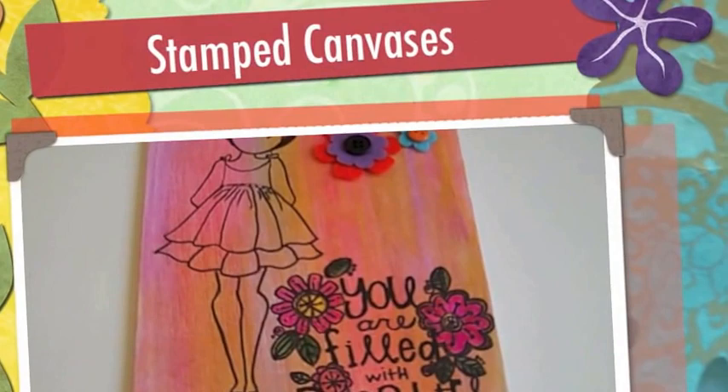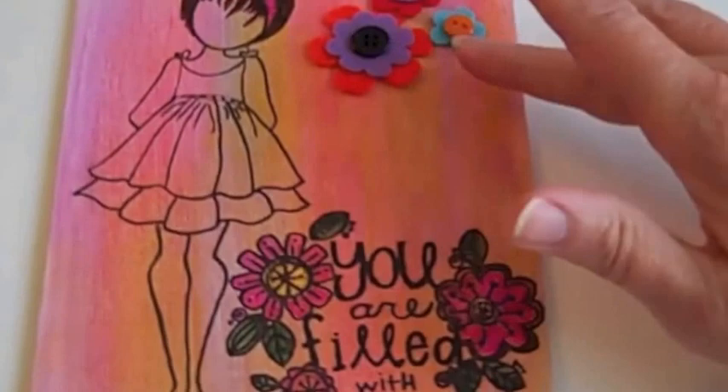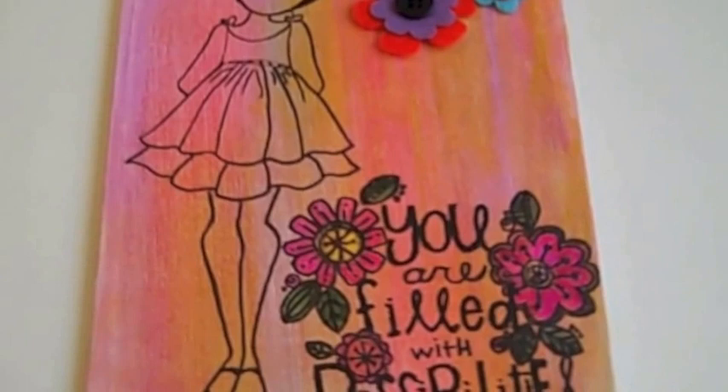Hi everybody, this is Roxy, and I wanted to show some little canvases I've been making. I've seen videos all over the place on YouTube. These are just the Michaels six by eight canvas boards. I just used some gelatos to make backgrounds and then stamped. I have a series of Julie Nutting stamps and a series of Stamp Boutique, and I'll be doing some more. I'm getting things ready for a craft vintage sale coming up and then a craft boutique in November.